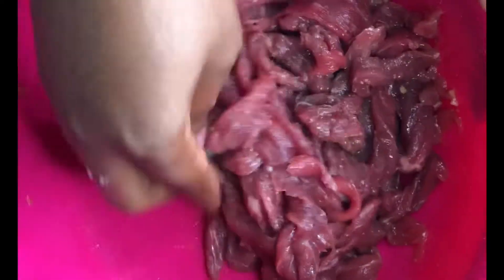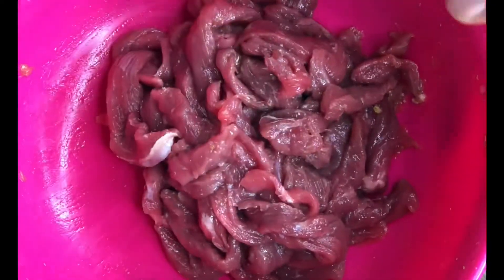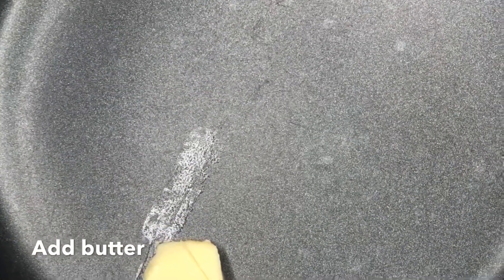After mixing everything, we'll set it aside for a minimum of one hour. Better still, you can leave it overnight for it to really absorb the ingredients. Then we set our frying pan on the stove and add butter.